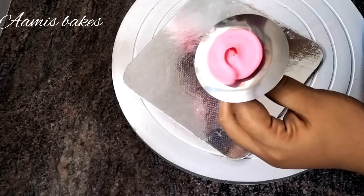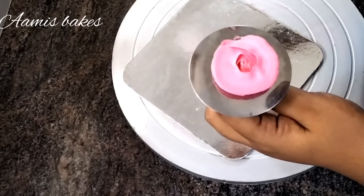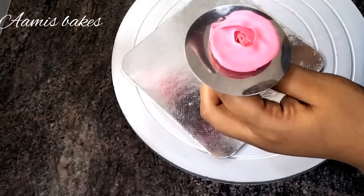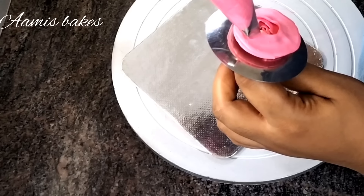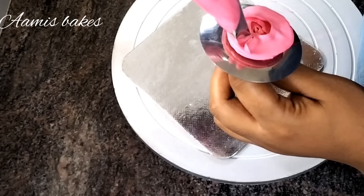I am going to mix pink colors and it is also a fuchsia color. I am going to use bright colors for the other color of the petals.